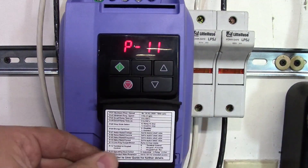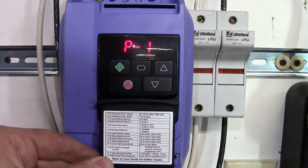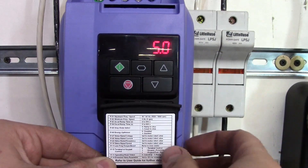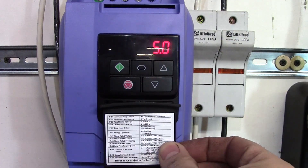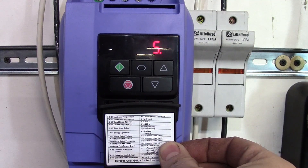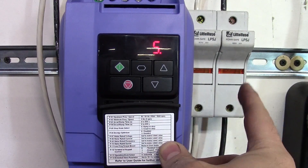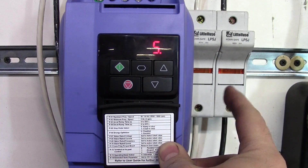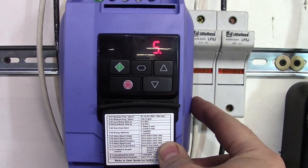Parameter number 11 is low torque frequency boost — this is something that's really nice. I've got a boost set at 5. Basically, when you turn this way down and your belt's moving slow and you apply pressure, you have almost no power. This allows you to boost that. I would not boost this value very high unless you have fuses, because if you boost this value too high without fuses, you could damage your VFD or your drive.